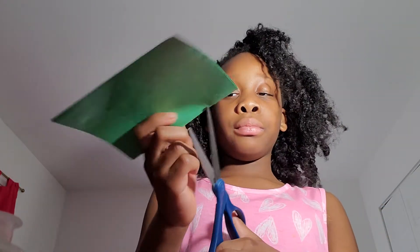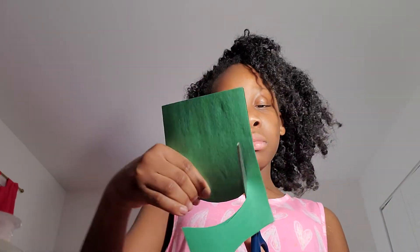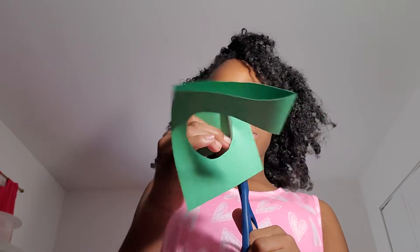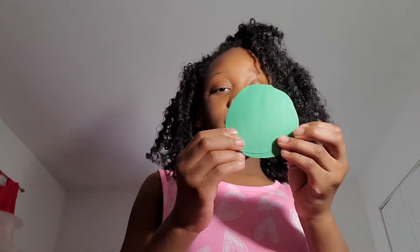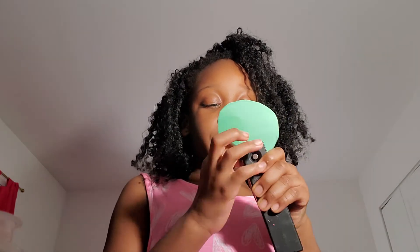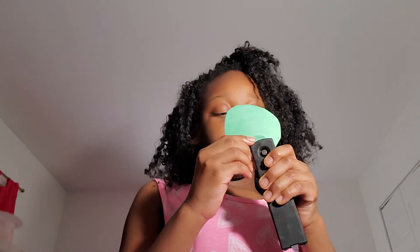I'm going to cut it out. Now I have these two parts, and I'm going to staple, kind of, a little bit around it. This is good if you want to learn how to get that perfect circle squishy.